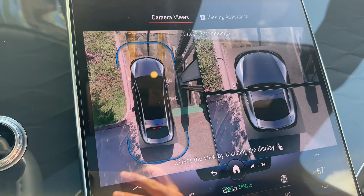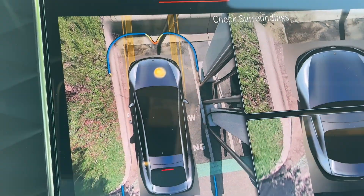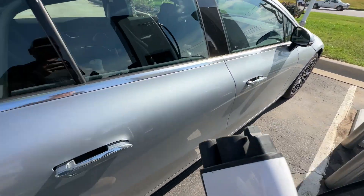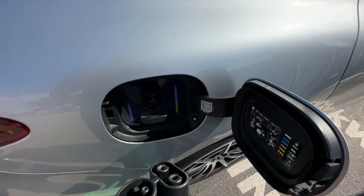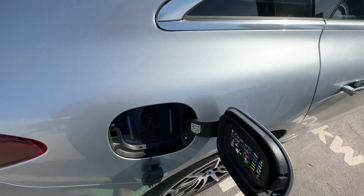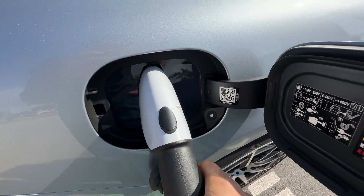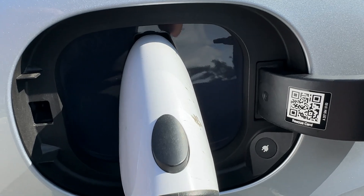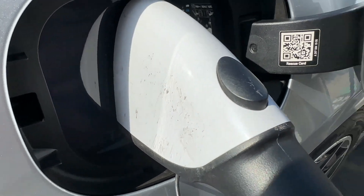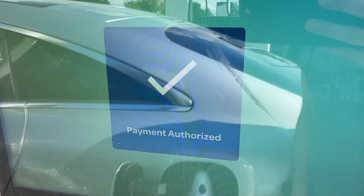My wife found a new trick — you use the camera to know where you are when parking. Plugged in. I had to switch spots because that first charger wasn't working. Got this one plugged in. Connecting, processing, payment authorized. And that's all I had to do.